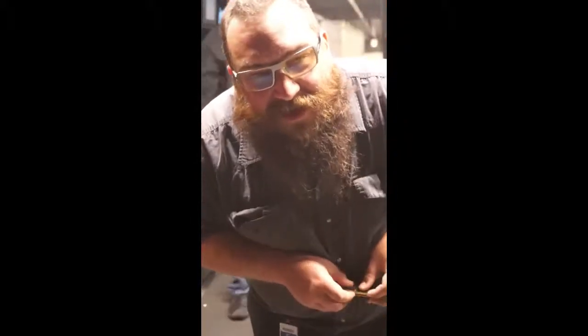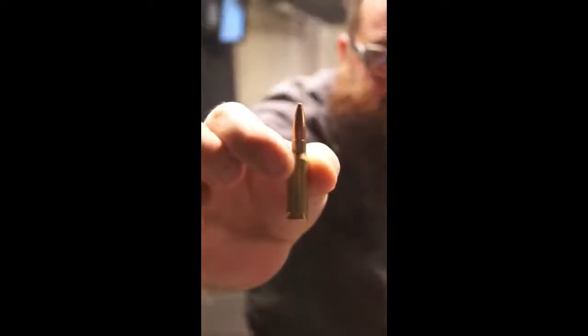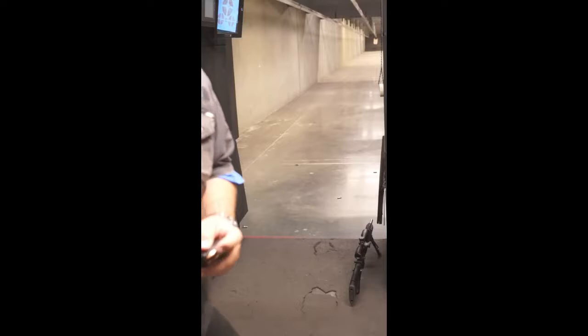So today we're shooting our first build of 6.5mm Dremble. There's a 6.5mm cartridge. We're going to see how she works.